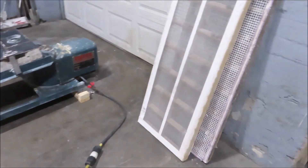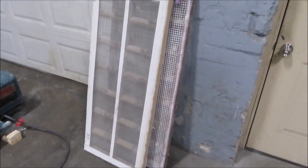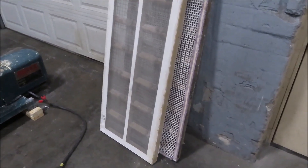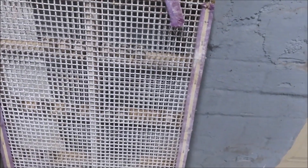It's got a 40 mesh screen in it. This spare one is an 80 mesh. Both of them have got ball decks. This is two openings per inch. That's a ball deck as well.